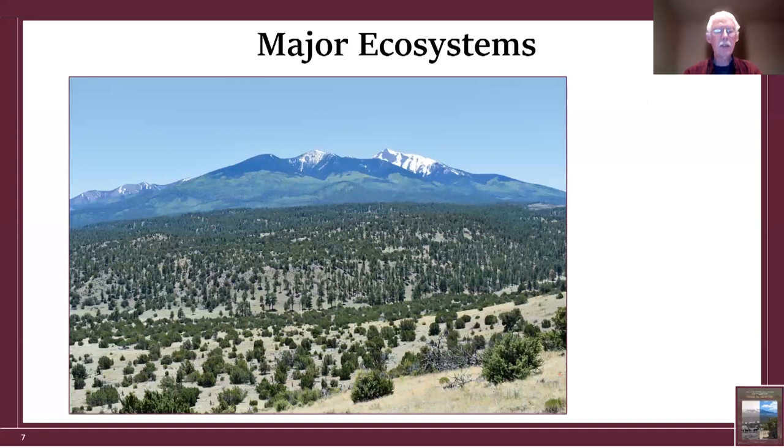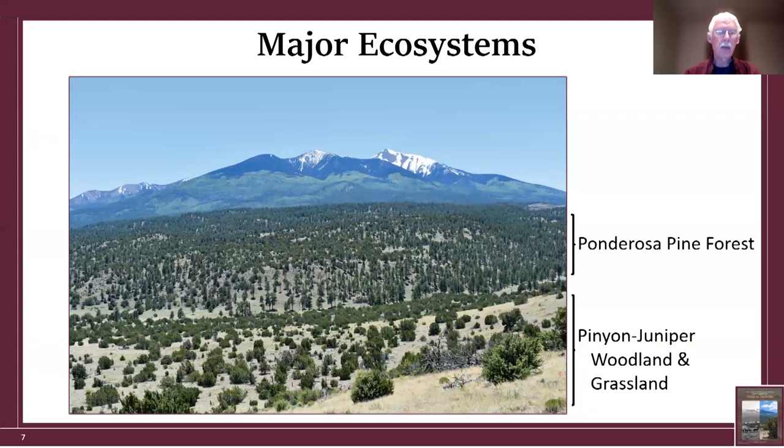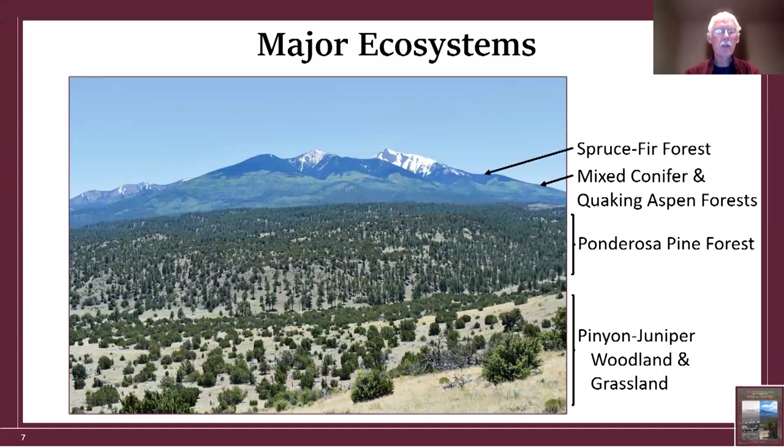As an ecologist, one of the things very important to me was to include photographs from each of the major ecosystems around the San Francisco Peaks. In the foreground we have pinyon-juniper woodland and grassland. Above that is ponderosa pine. Mid-elevations have mixed conifer and quaking aspen forests. Higher elevations have spruce-fir forests, and at the top of some peaks, alpine tundra.